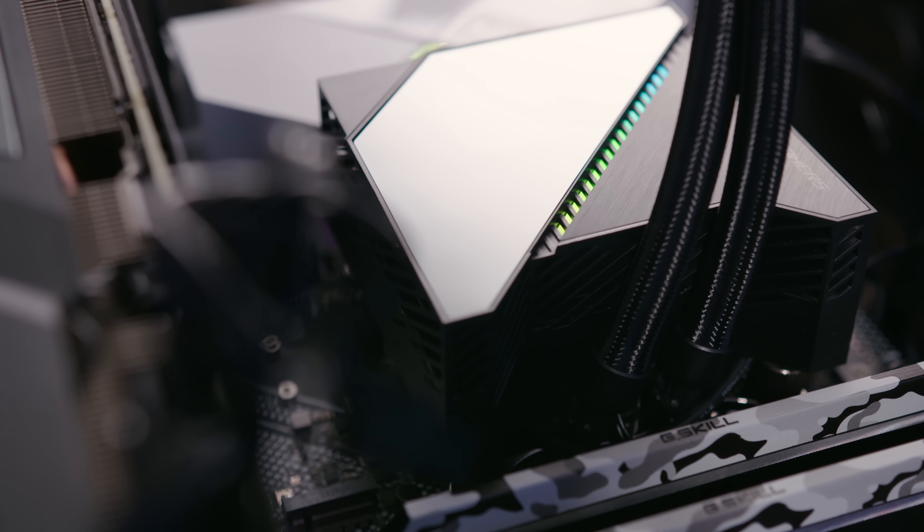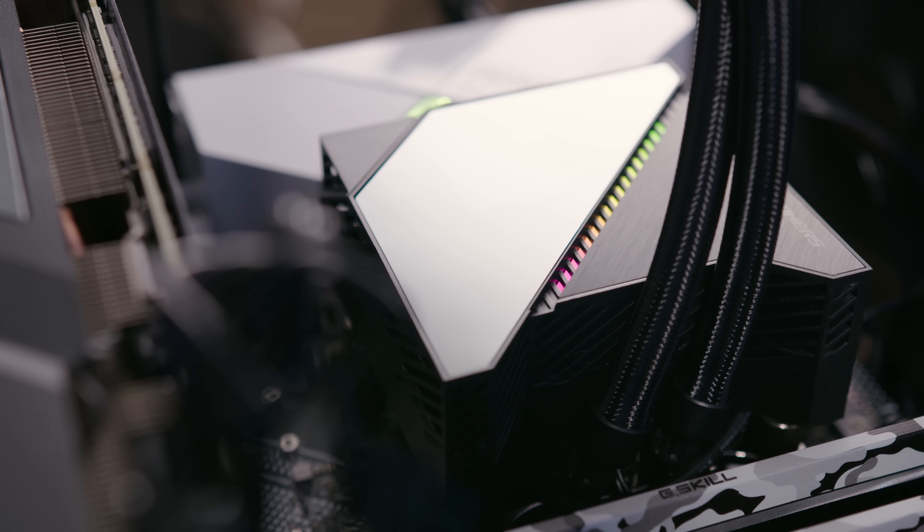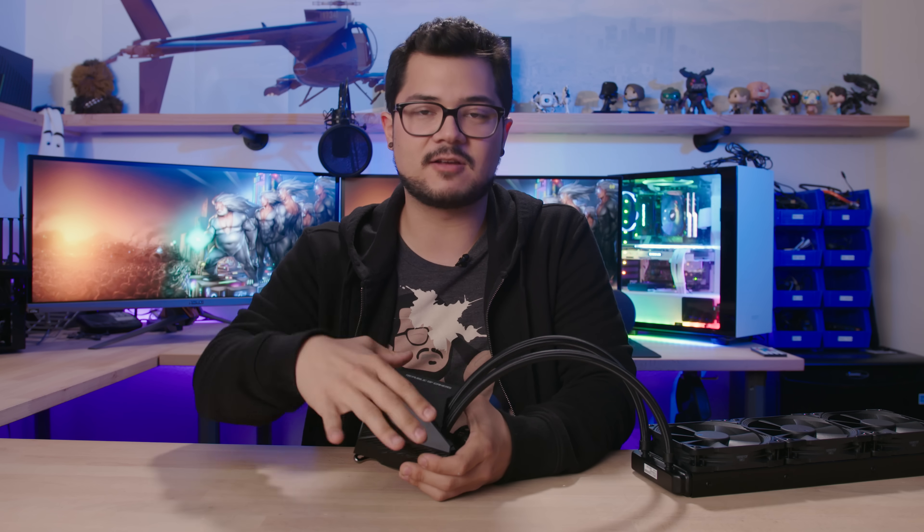On the front of the water block, we have a two-tone design with some brushed aluminum and this highly reflective, plasticky, glossy finish. I'm not a huge fan of this — it looks great when you first take it out of the box, but you quickly realize that it micro-scratches very easily. Even taking a microfiber cloth to it was just scratching it up left and right. For the price, I was expecting slightly higher quality materials, especially on the face of the water block that's going to be seen the most.